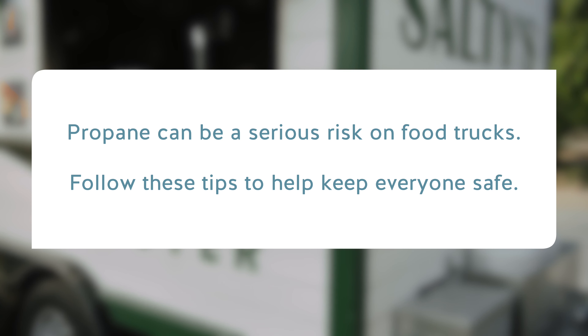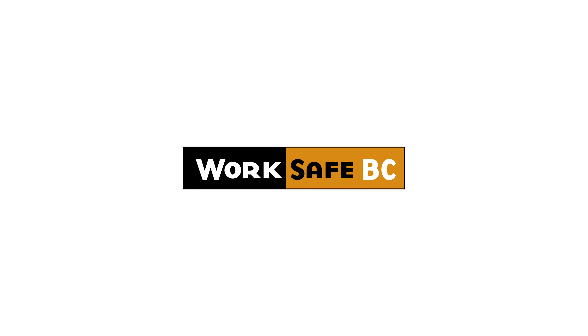When it comes to propane, you can't afford to have something go wrong — propane can be a serious risk on food trucks. Follow these tips to help keep everyone safe. For more information on propane safety, visit worksafebc.com.